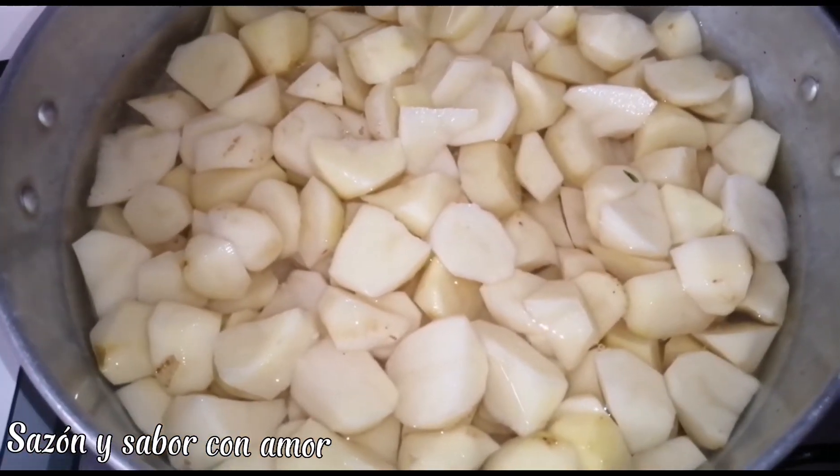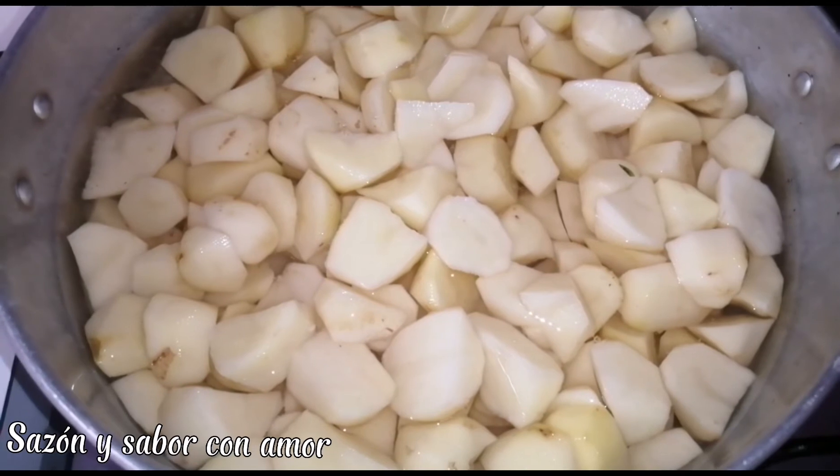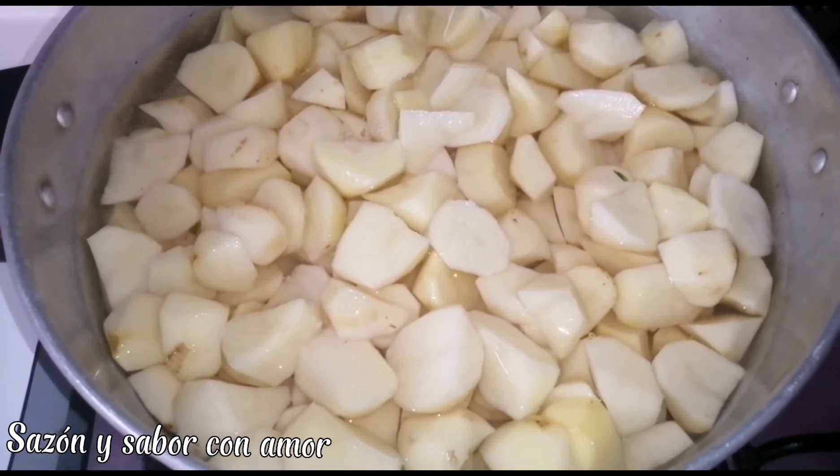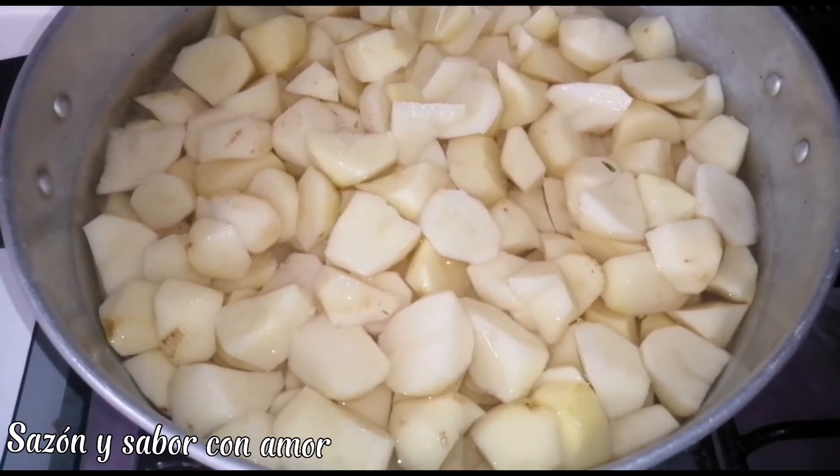Here we have the potatoes already cooking, cut into equal-sized pieces so they cook faster. We're going to add a little salt and wait for them to cook through.